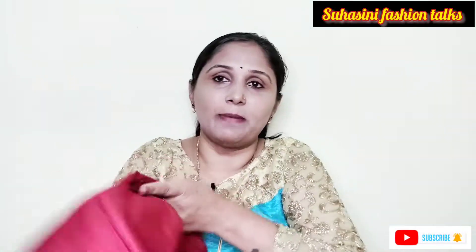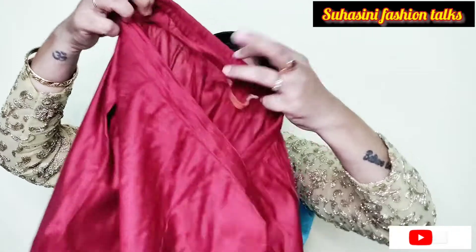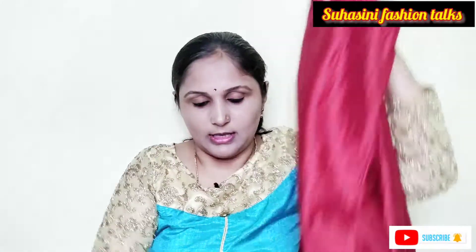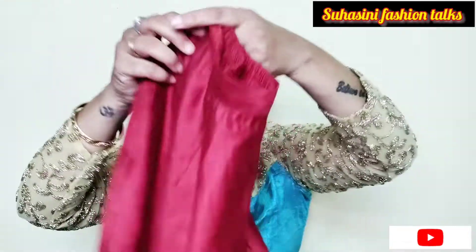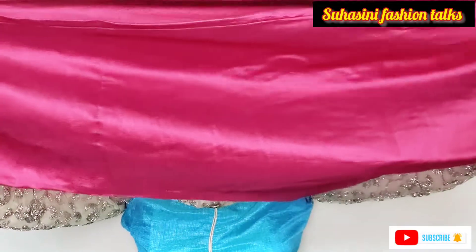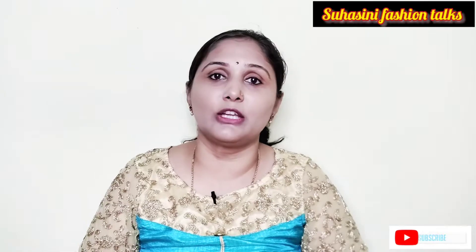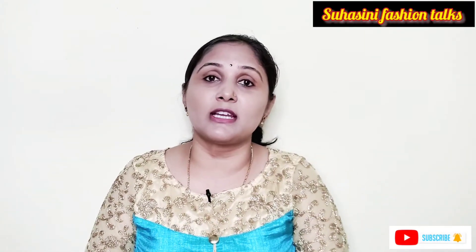Side pockets included. Bottom is a cigarette pant — pencil pant style with lace detailing and side pockets. Side trial not shown here but watch this video for details. Please subscribe to the channel, like, comment, share. Thank you.